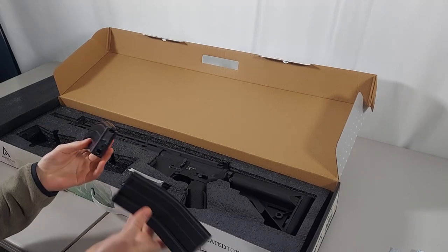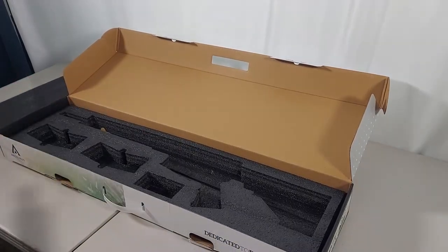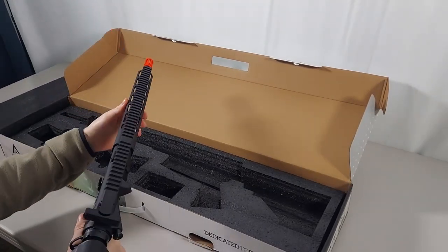Two high-cap mags. Polymer. A metal 12-inch outer barrel.